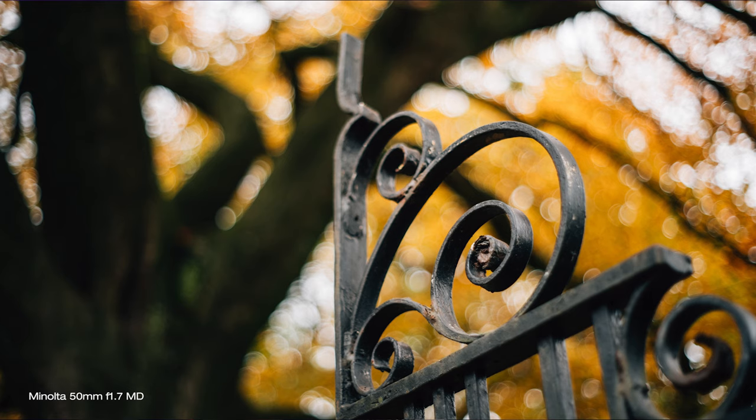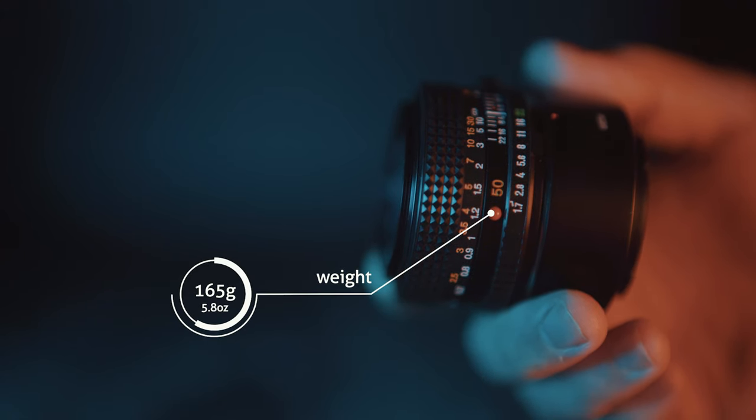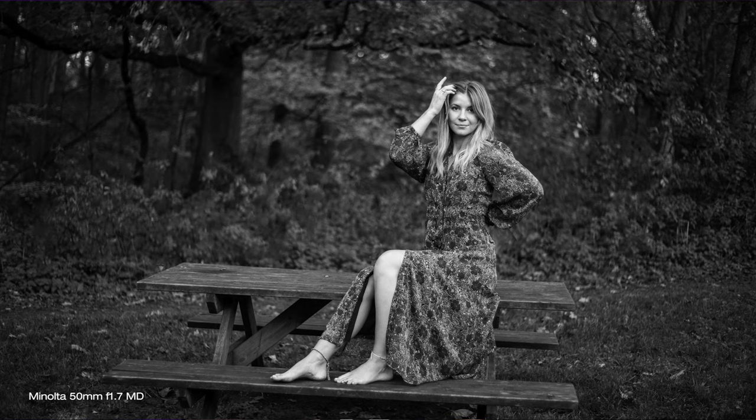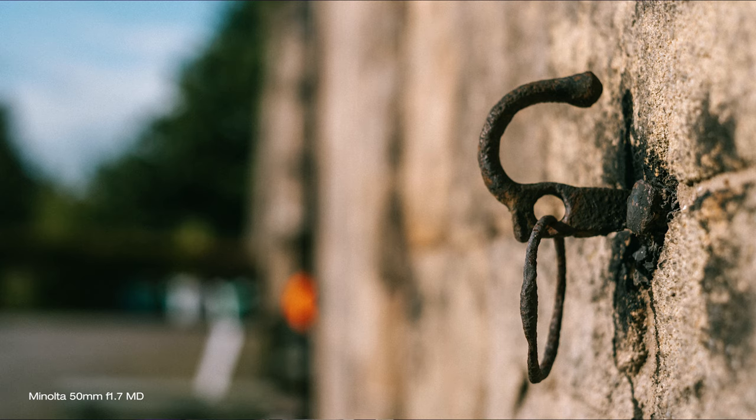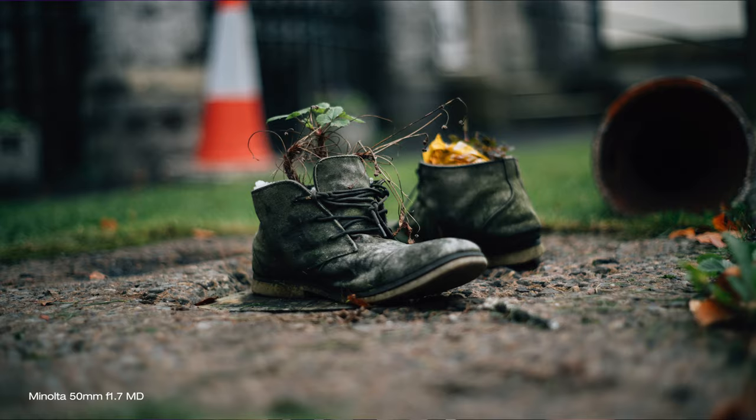The lens certainly fits perfectly in the nifty 50 category as it is small and light, weighing only 165g, making it a great choice as an everyday walkabout lens, or for when travelling, or to keep in your camera bag for when you might want to use it.